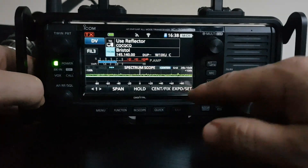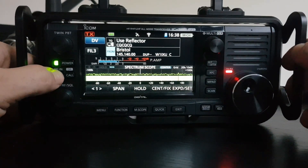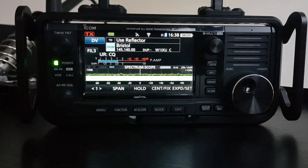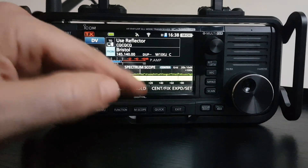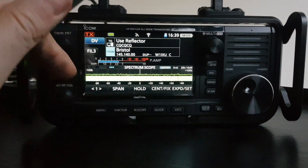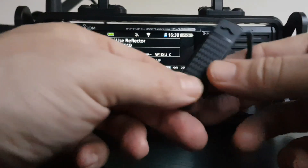So now we want to be able to transmit. And if you had a radio that normally would include a mic — because this radio doesn't have a microphone built into it — we can't just talk to the radio without the actual fist microphone.